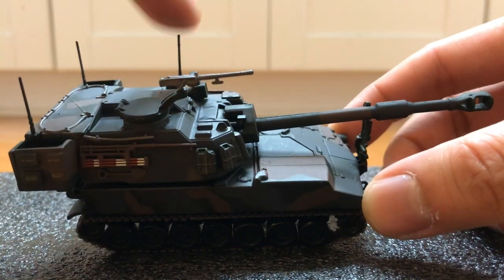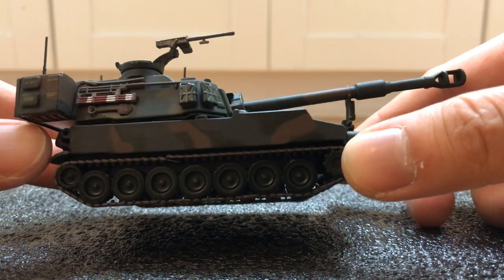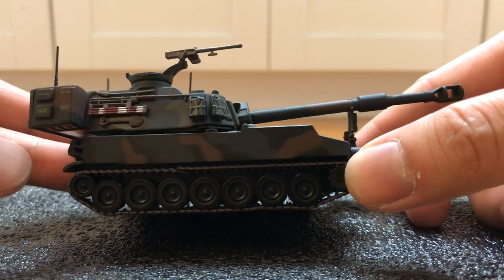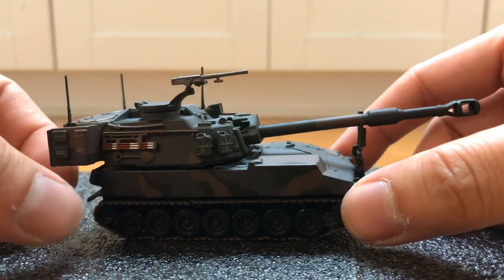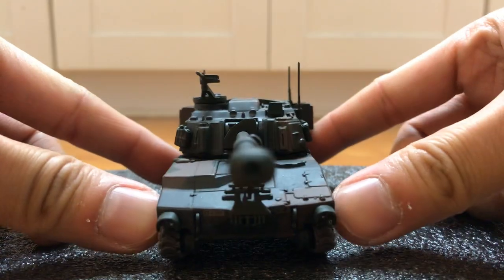There are three antennas you want to watch out for. It's best to display it with the display case so you won't risk losing or breaking these.